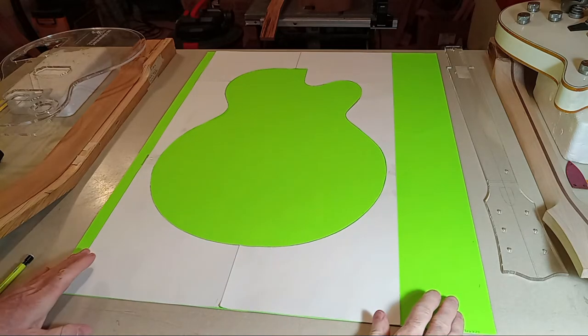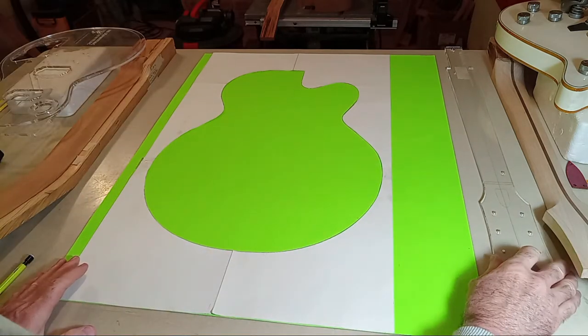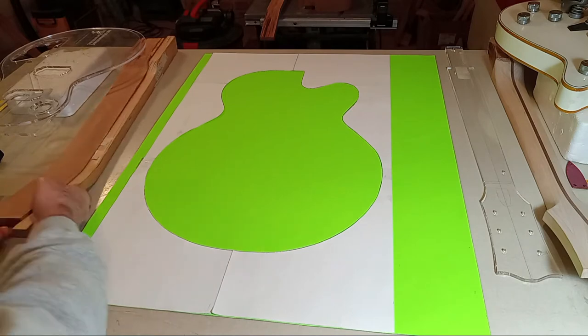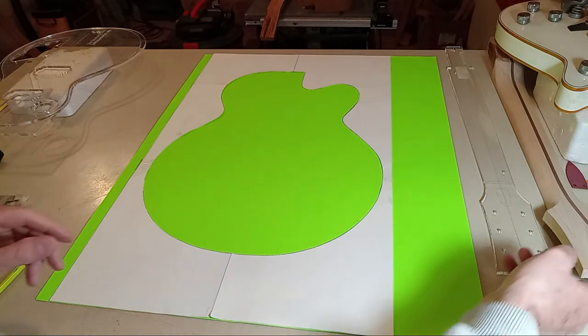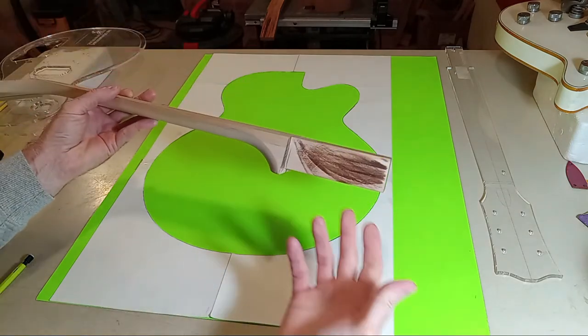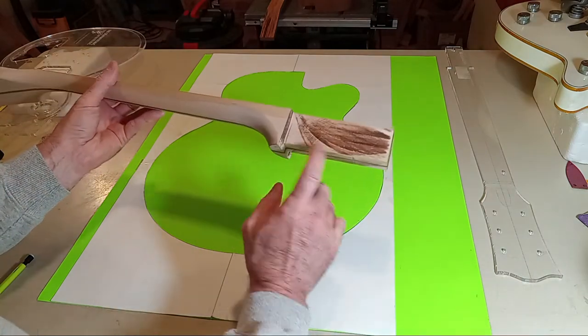Three minutes and 43 seconds — that's kind of a record for me to come out of the gate and transition into something else. I'm going to stop looking at that neck because if I don't get it off the table I'll revert back to talking about it. I don't want to talk about the neck anymore, other than one more important thing.